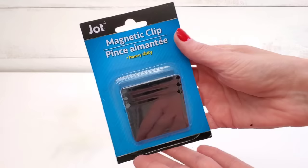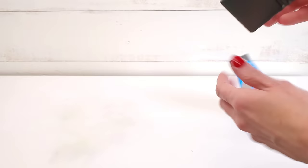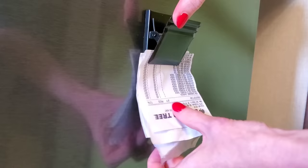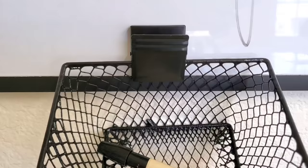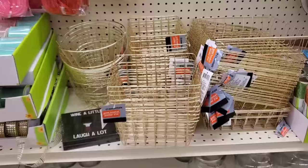Another idea — I was super stoked when my Dollar Tree finally got the heavy duty magnetic clips back in stock. These really are heavy duty and of course you can put them on your fridge to hold receipts or organize coupons. They are so sturdy — strong enough to hold the wire basket along with some pens, pencils, or store extra fast food condiments on your refrigerator.